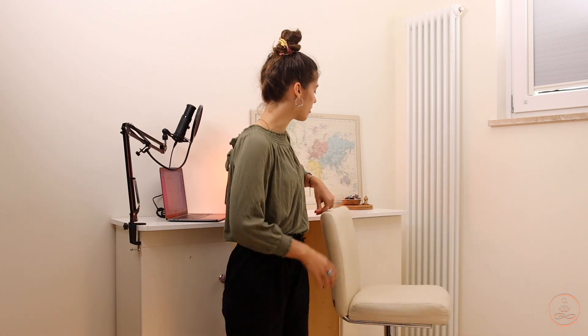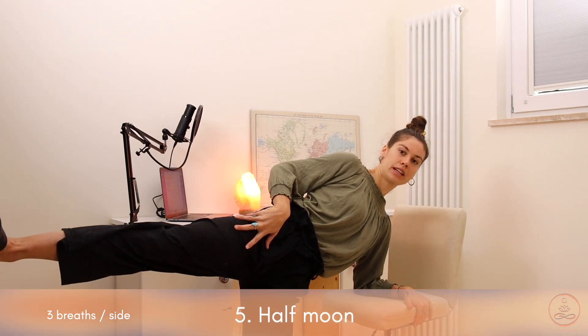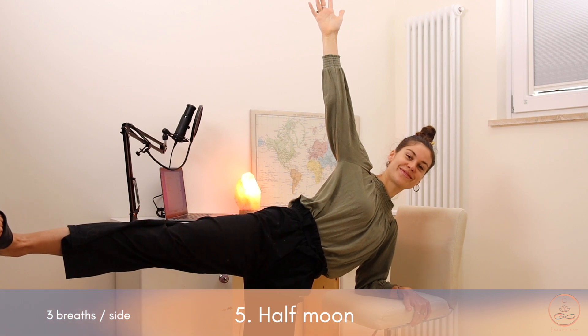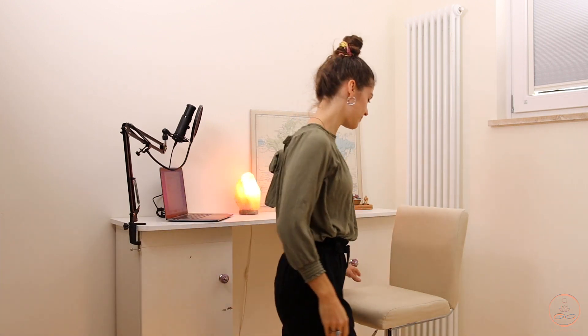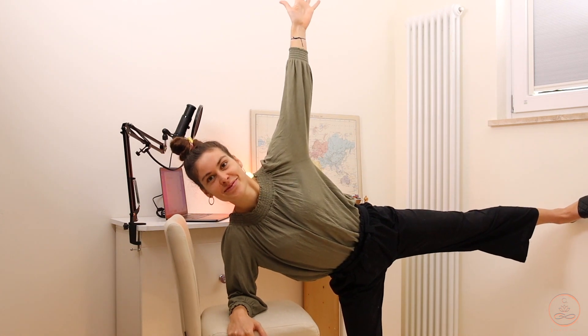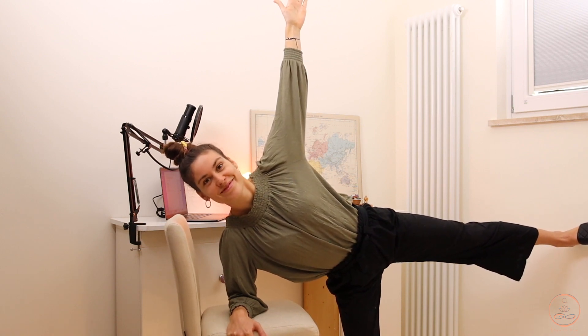Well done. For group number two we are going to stand up. It doesn't matter what size of chair you have — you can use the sitting pad or turn it around and use the back. The first exercise is going to be a balancing exercise. Place the hand or even the forearm down onto the chair, then open the leg out and up. Make sure your hip is open and reach the hand up. Hold the balance, then switch to the other side and repeat.